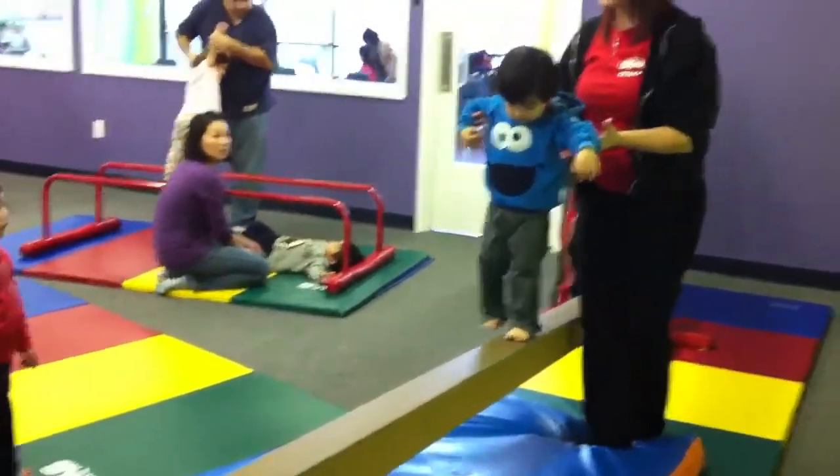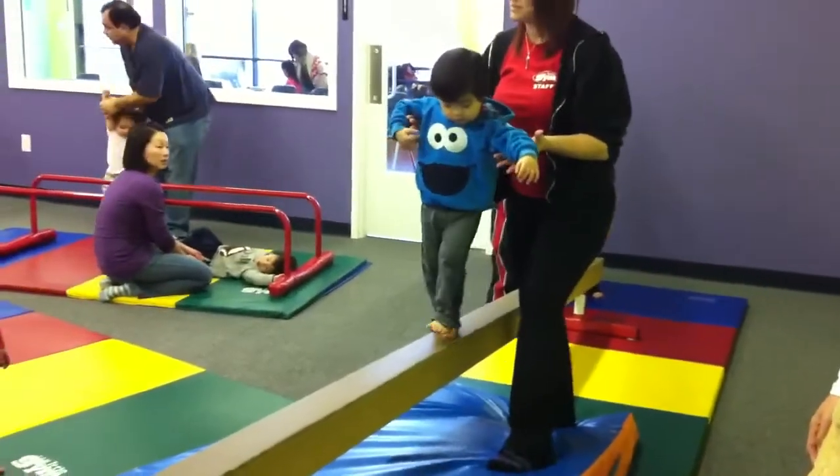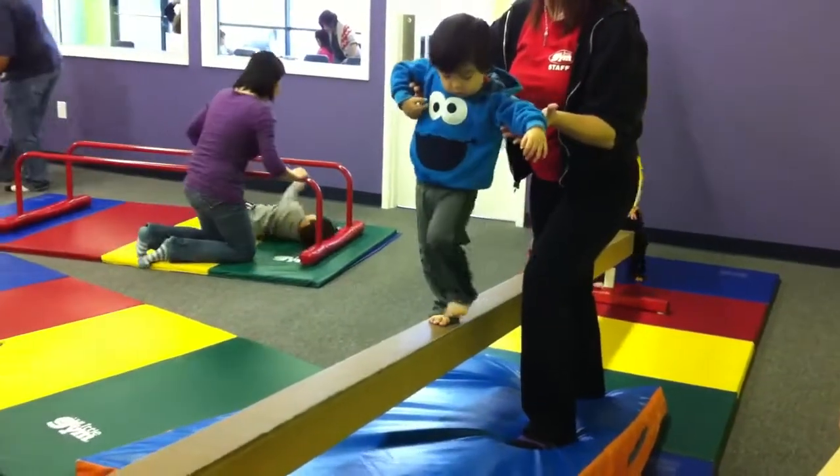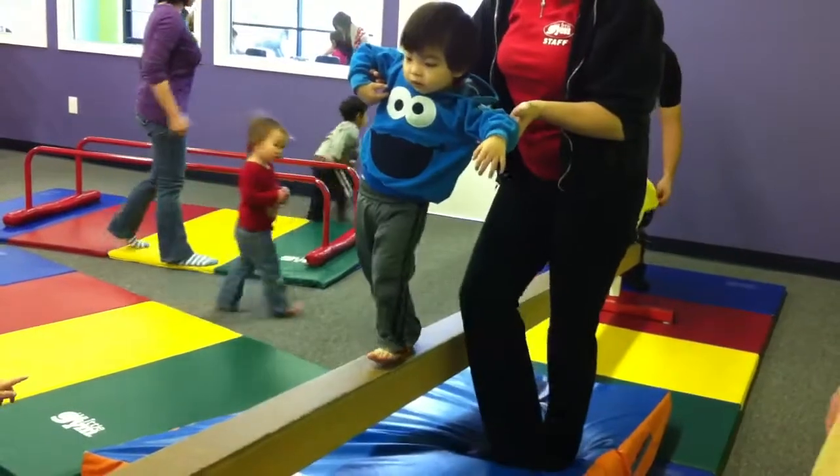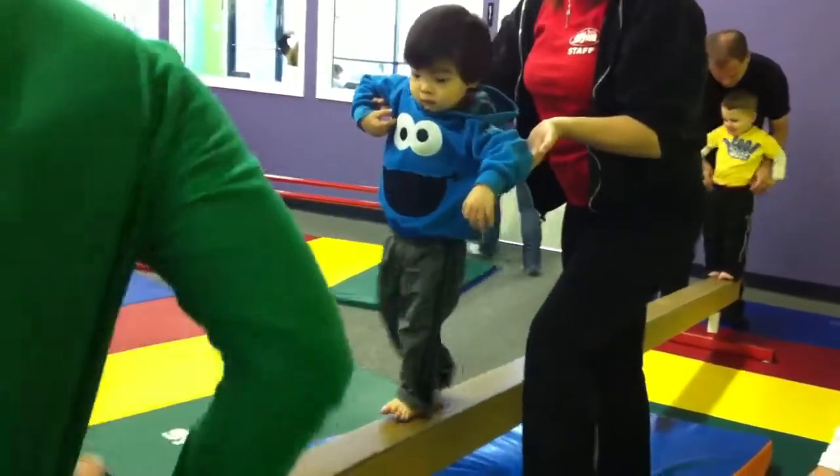But you want to have them get that success by themselves — feel pride in themselves for walking up. They're strengthening up those arches, as well as their calf muscles here.